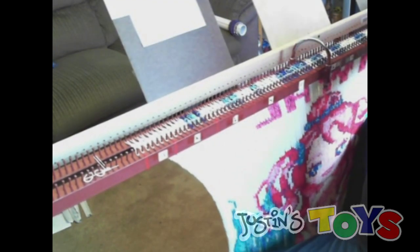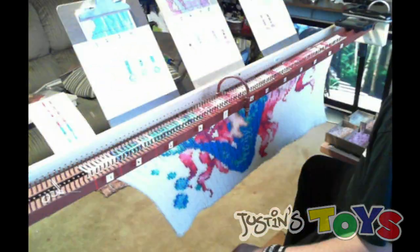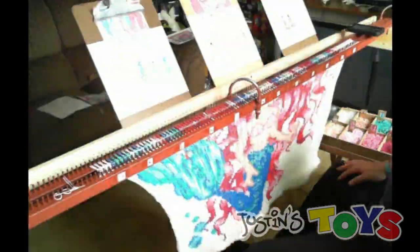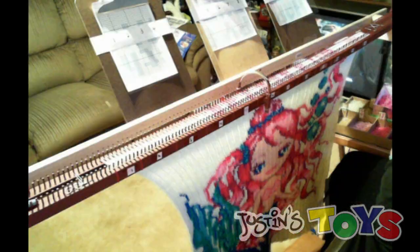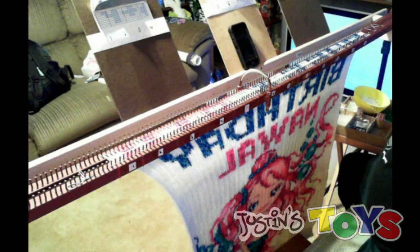We repeated this process until each row on the graph was complete, and as you can see there are no errors. Overall, without any exaggeration, this mural took over a hundred hours to complete and approximately 42,000 bands.